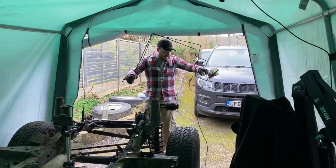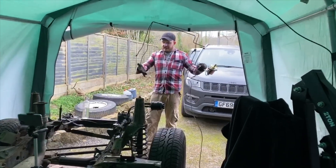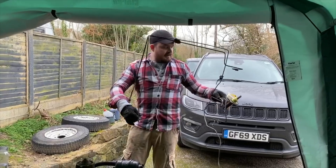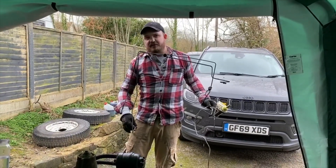I managed to get the brake system off — actually it all came off quite nicely, unlike certain other things. So that's another thing off.